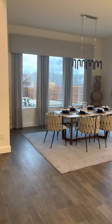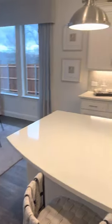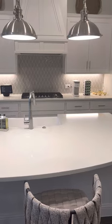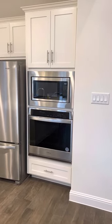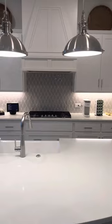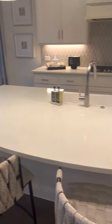The breakfast nook area is going to be right back here. In the kitchen, we upgraded to the 36-inch six-burner cooktop. There's a separate cabinet for your oven and your microwave. Shaker-style cabinets, white painted — additional pulls are additional. We did also upgrade the island with this little bump-out right through here.